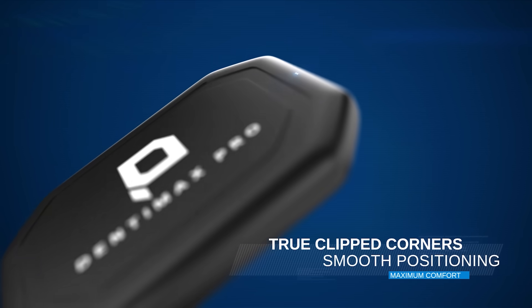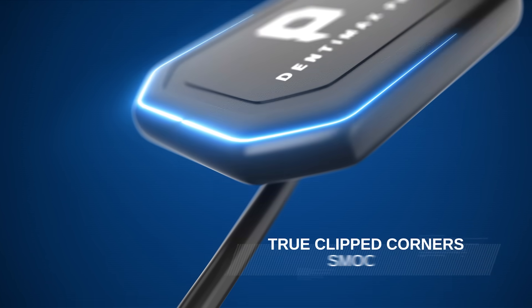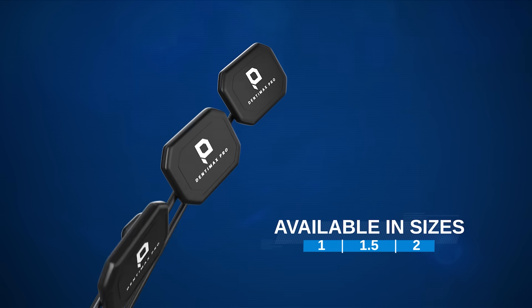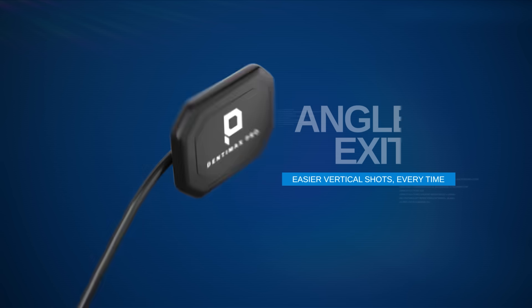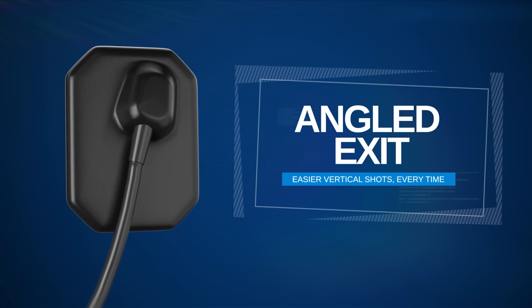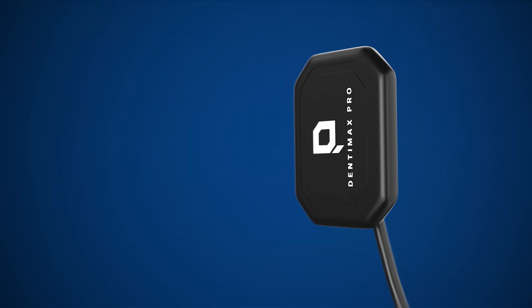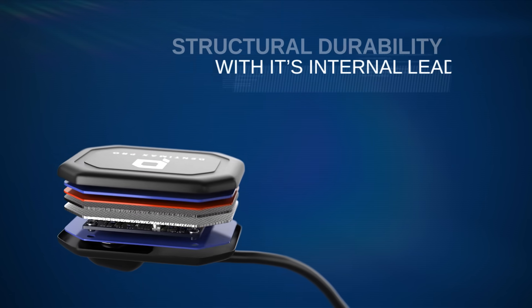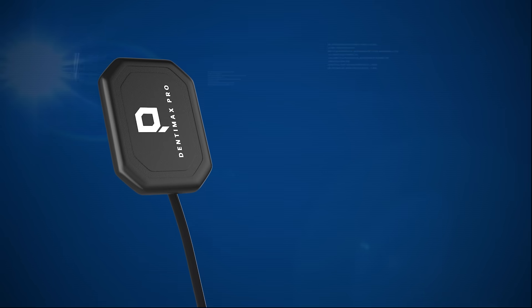True clipped corners and beveled edges ensure smooth positioning and enhance patient comfort. Available in three sizes: 1, 1.5, and 2. Our Kevlar-reinforced 45-degree cable exit makes vertical bite wings easier while improving cable longevity. Engineered with bite-resistant housing and anti-delamination construction for years of reliable use.